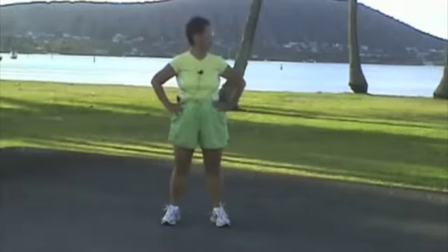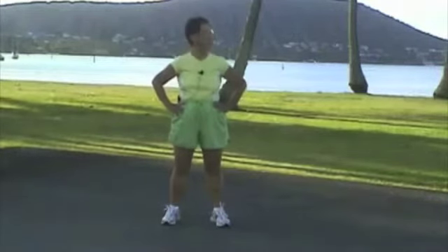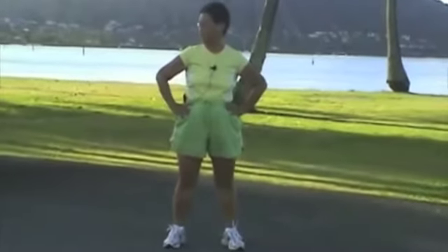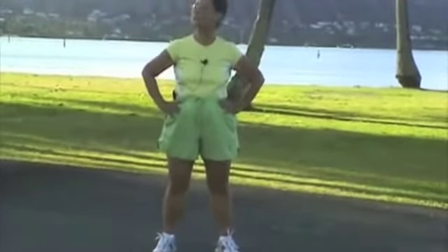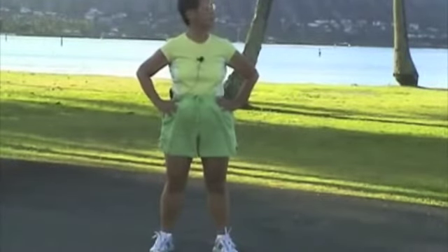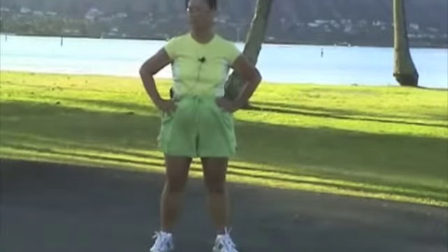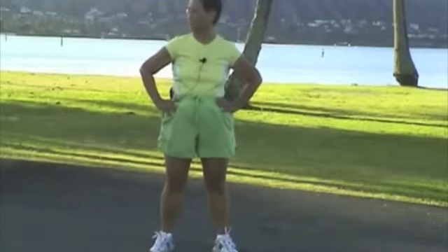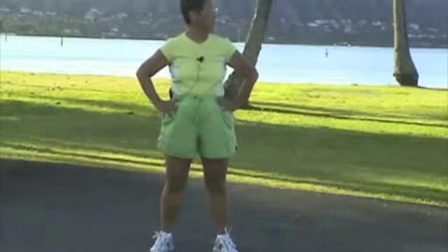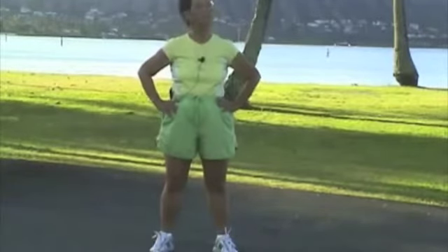Turn your neck. 1, 2, 3, 4, 5, 6, 7, 8, 9, 10.